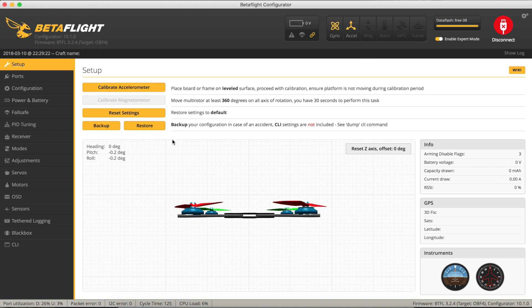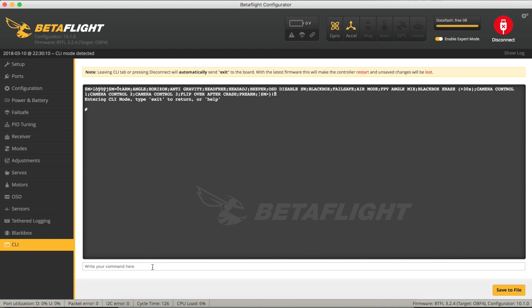On the setup page of the Betaflight configurator there are a couple of buttons to backup and restore your configuration. On the face of it you'd think this would be the best way to save everything, but unfortunately it's not very reliable, plus it doesn't save everything when you do a backup. So if you've gone into the command line interface and set something like small angle, or some of your notch filters, it won't actually save those settings. The best way to create a snapshot of what's on your flight controller is via the command line interface - I've found this works every time.